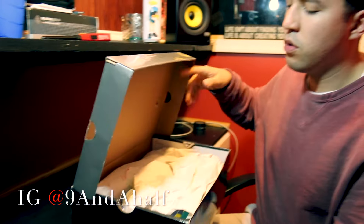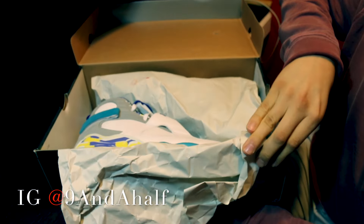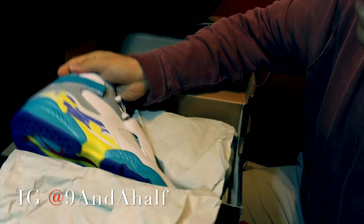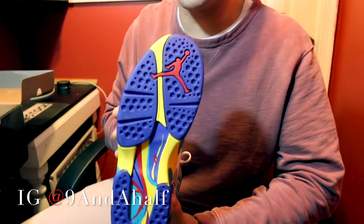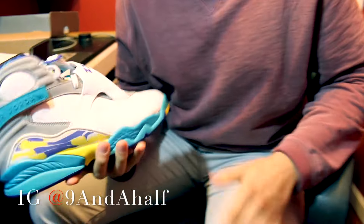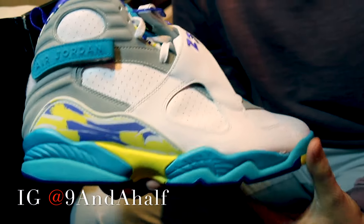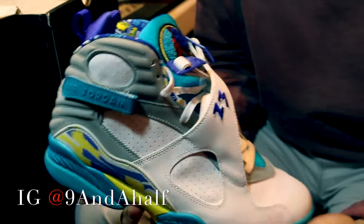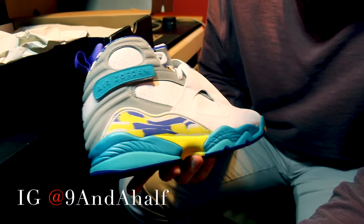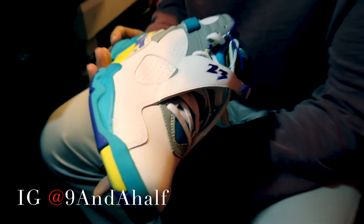The box is still in great condition. Look at that — deadstock aqua 8 women's. Now since these are size 12, they're equivalent to a 10.5, which is why they're still DS. Just such a clean shoe. First of all, it's an 8 — definitely one of the top five silhouettes for sure.